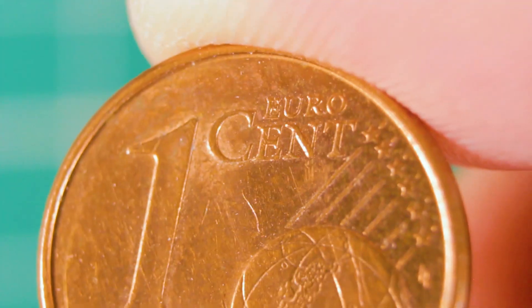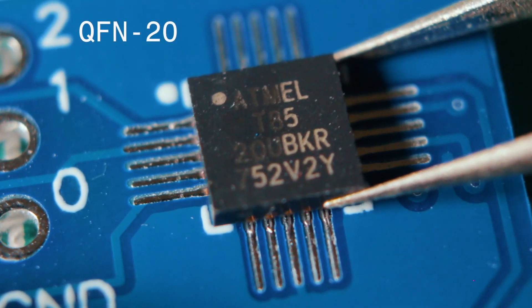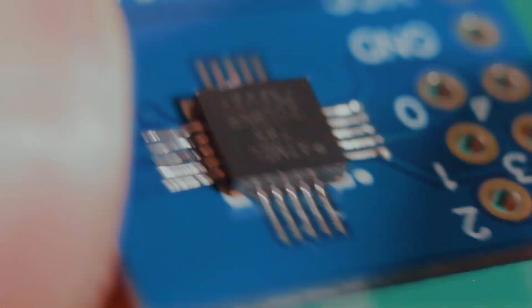Today I'm going to make the smallest programmable circuit I have done so far, using a tiny 85 microchip in a QFN20 package, which is going to be quite difficult to solder, and it's the first time that I'm going to release something so small. But let's try.